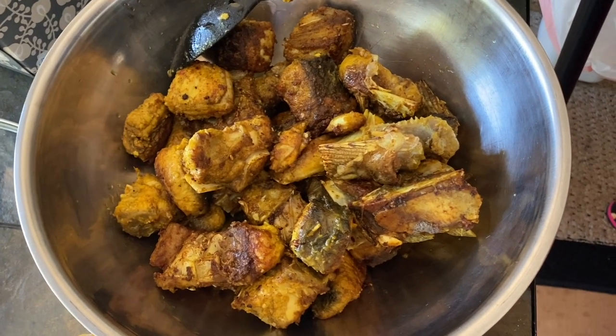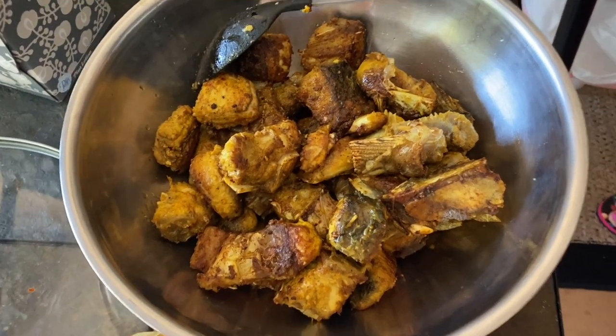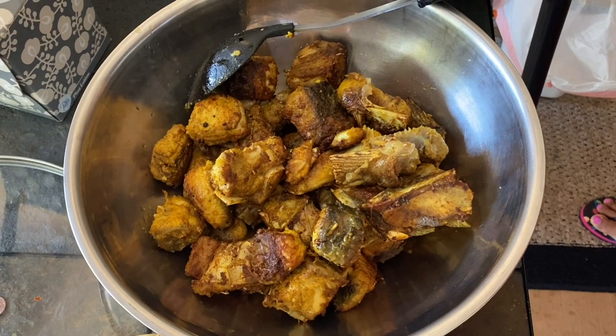So this is all done and this is what our fish looks like. Now we're going to start the cooking process.